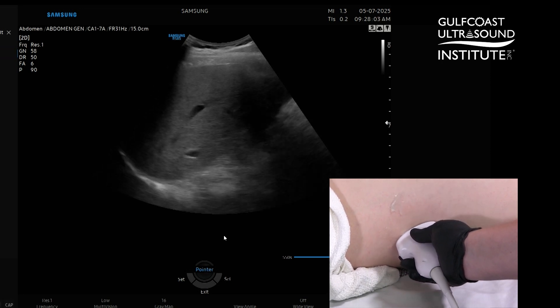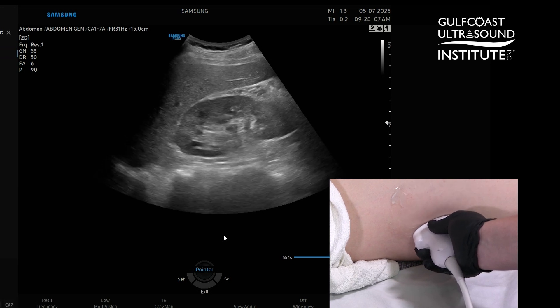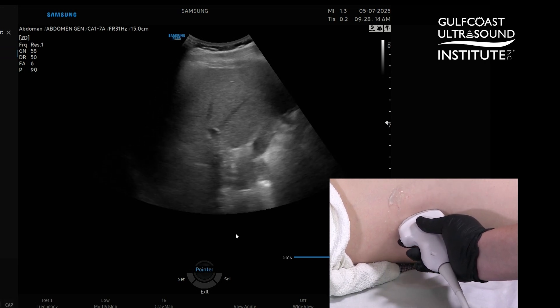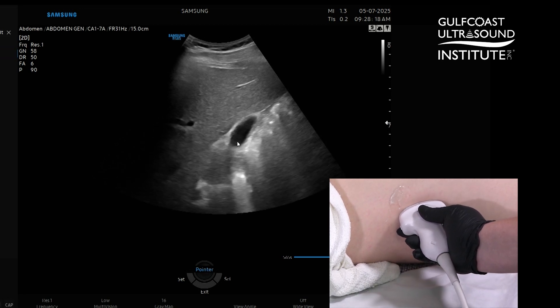Let's go through it one more time. We're going to start in that intercostal space with that right kidney in view, then fan — not sliding, staying in that intercostal space — fanning anteriorly, past that porta hepatis and right into that gallbladder right there.